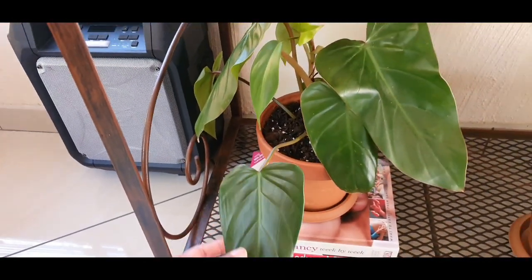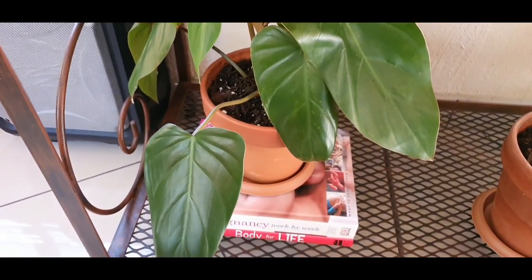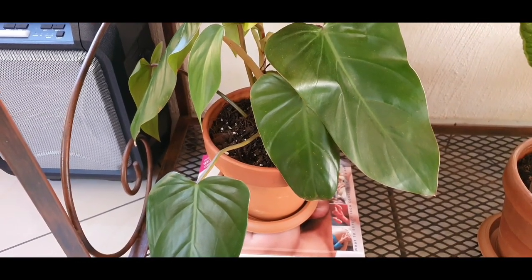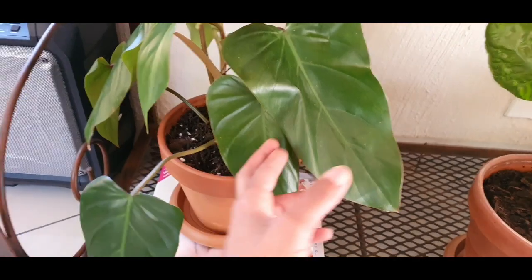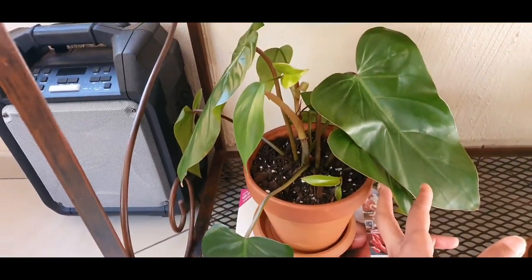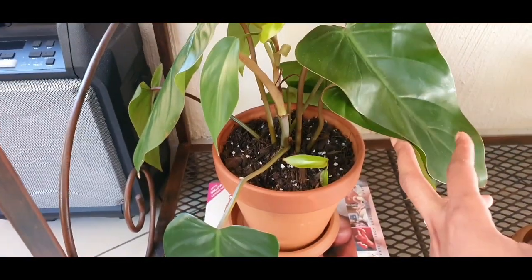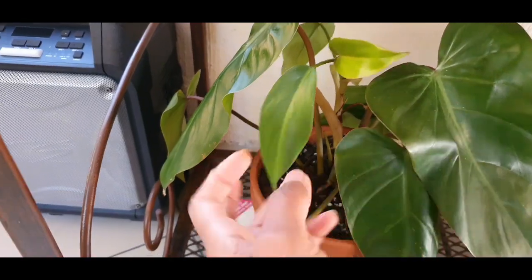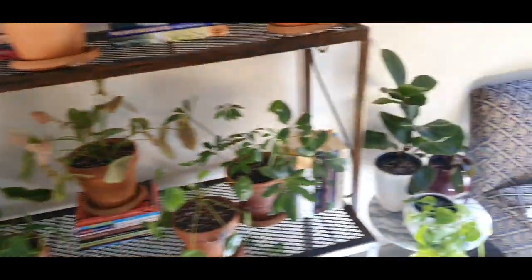And this is also my propagation — this is Philodendron Imperial Red. I propagated this in water, took cuttings from the plant I had, and they all rooted so well. A while ago I transplanted it into soil — look at that new growth! It's doing absolutely well. That's what I have on that shelf.